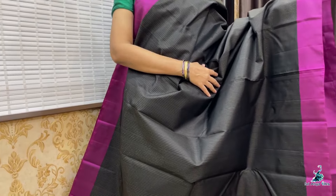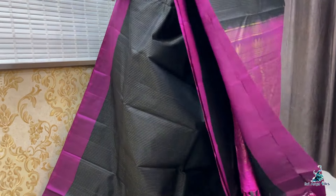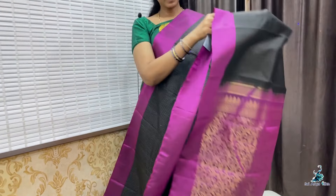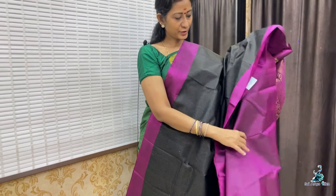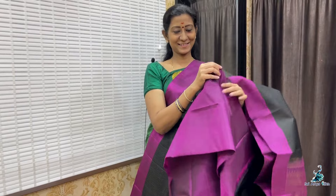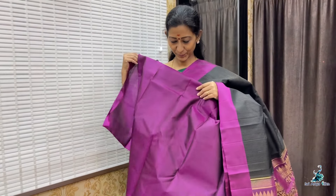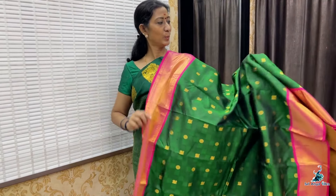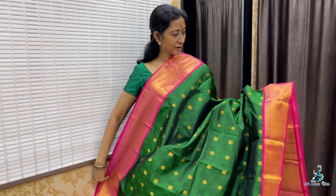Saree No. 7 — black with double side plain border, iridium body full, contrast pallu, and a rich plain blouse. Priced at 8,900.